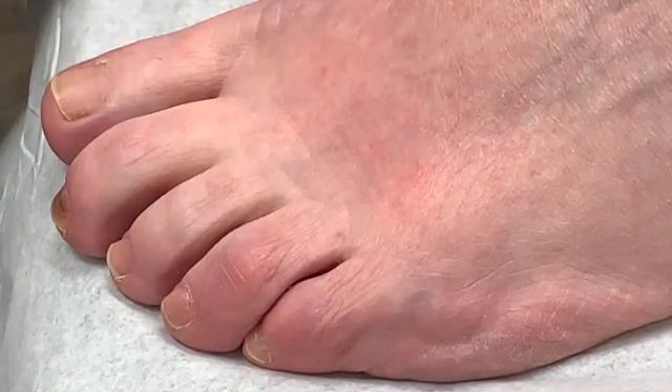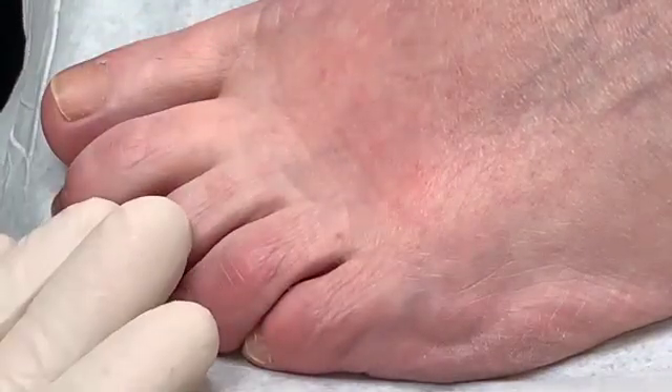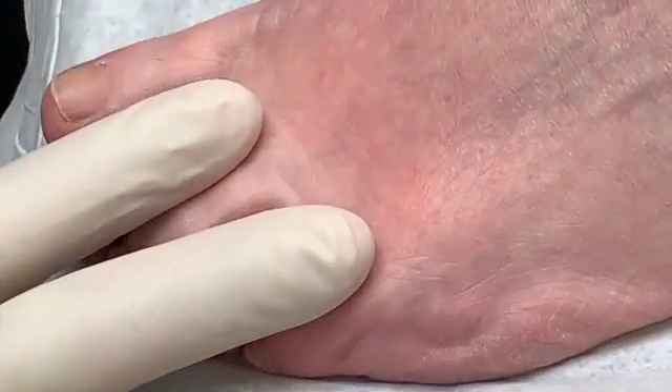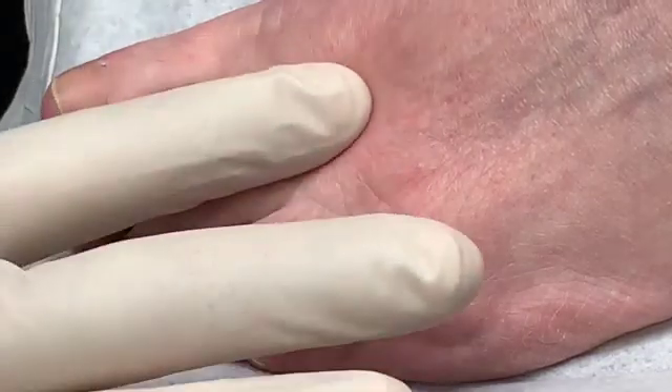We just have a few testimonials. I usually put a little pad in the arch to take the pressure off the ball of the foot on the bottom side. Usually it's very tender, so we can't do the injections from underneath because it's just too painful. So we do them from the top.